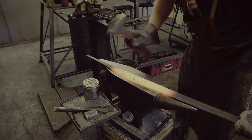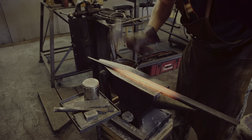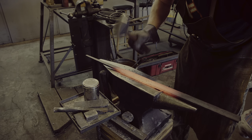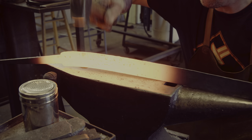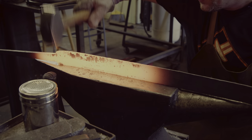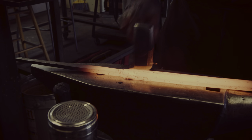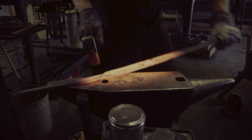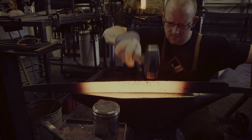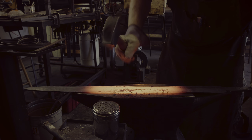I am now slowly forging out the bevels to establish the cutting edge of this single-edge pattern-welded sword. As I hit the sword edge with a hammer, the sword develops a bend where it curves away from the cutting edge. This is due to the steel in the cutting edge expanding more than the steel at the back of the sword. It is an iterative process to straighten the sword back out first and then go back to forging the bevels, which in turn will cause the blade to acquire a bend again. When drawing out the bevels, I am trying to make the blade as broad as possible.